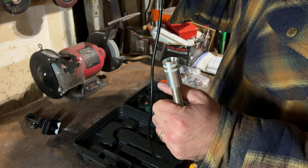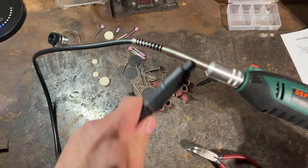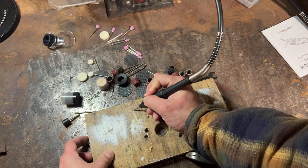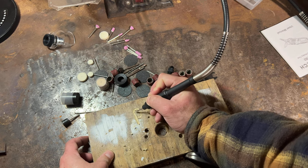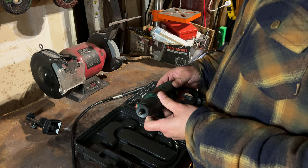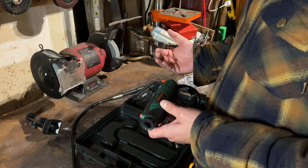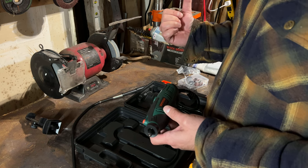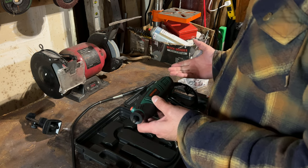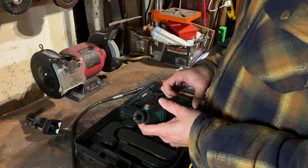You hook this bad boy up and then you have an extension arm to work like a pencil to get into really fine places or do some hand carving. So far, just feeling this thing, it doesn't feel cheap — that's the thing. I thought it was going to feel cheap for the price, but honestly it feels no different from the Dremel that's twice as expensive.